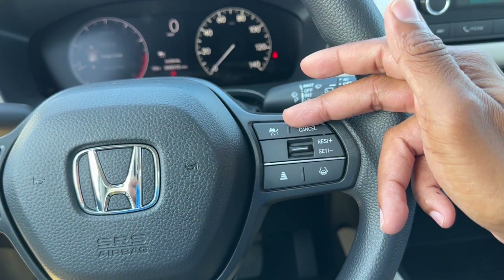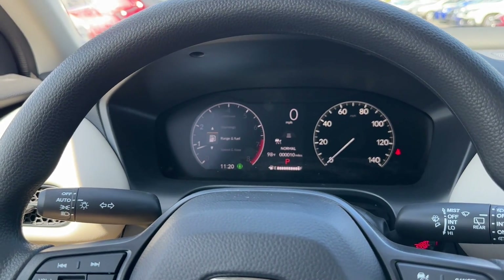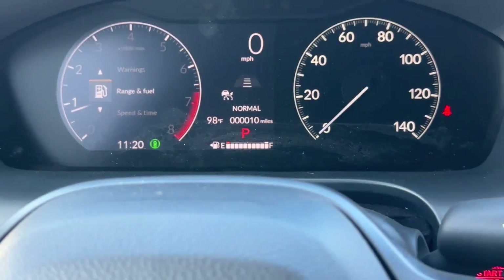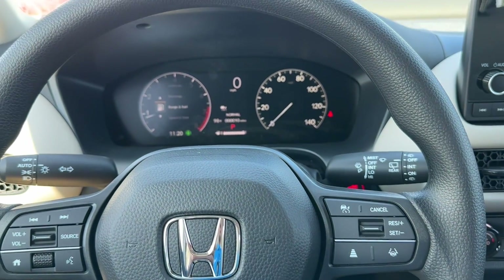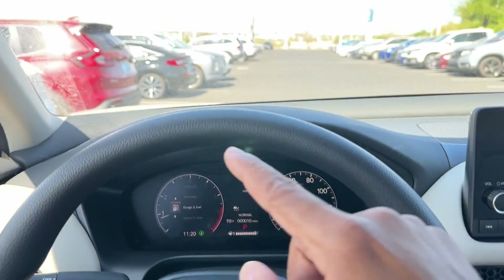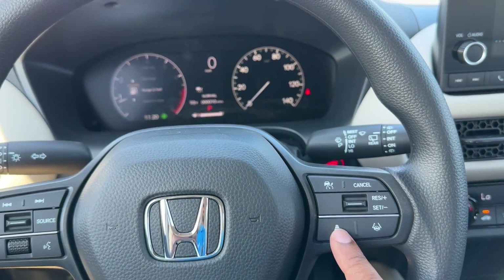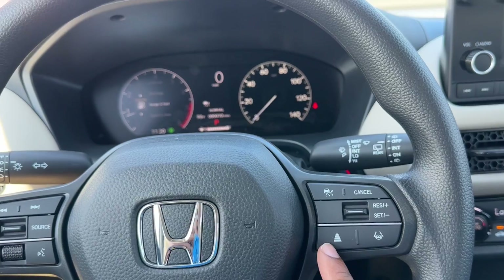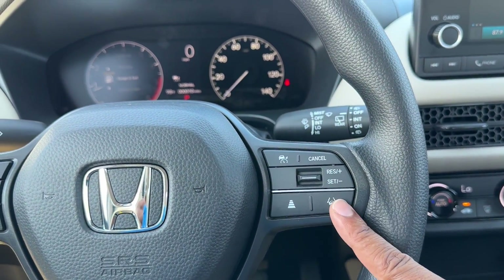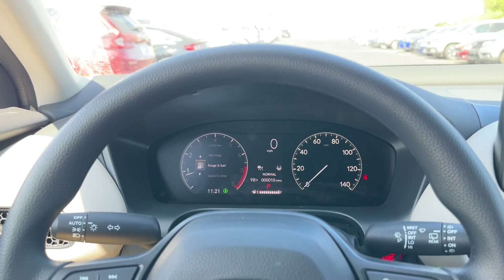With adaptive cruise control, you can set distances from one — closest — to four — furthest. If you're cruising at a set speed and a car gets in front of you, the HR-V will slow down to maintain that chosen distance. If you don't want it to slow automatically, hold the button to revert to regular cruise mode. You also have lane keep assist: when enabled, a lane/steering wheel icon appears and the camera reads your lane to keep you centered — though you should still keep a hand on the wheel.